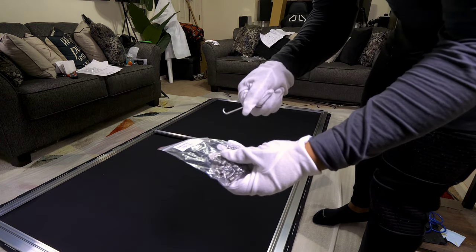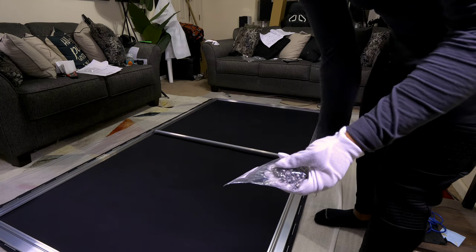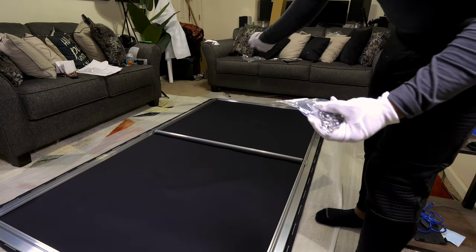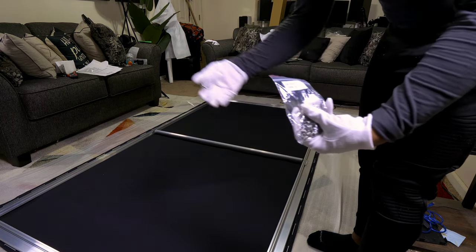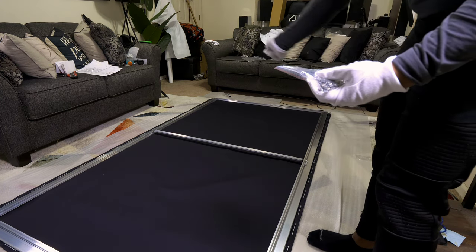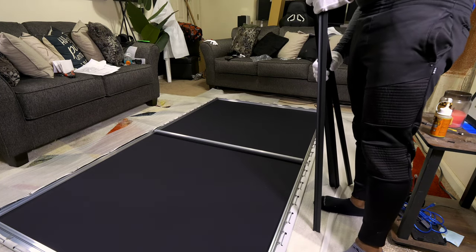Now it's time for everyone's favorite part — putting all the hooks onto the screen. Pay attention to the manual because these hooks aren't the same length on both ends; one end of the spring is longer than the other. You want the shorter end on the frame, then pull that hook to the screen and fold it over. Start at each center point of the frame — top center, bottom center, left center, right center — so you have correct tension. The hooks are in numerical order, so follow that sequence to ensure the screen is tight with no wrinkles.